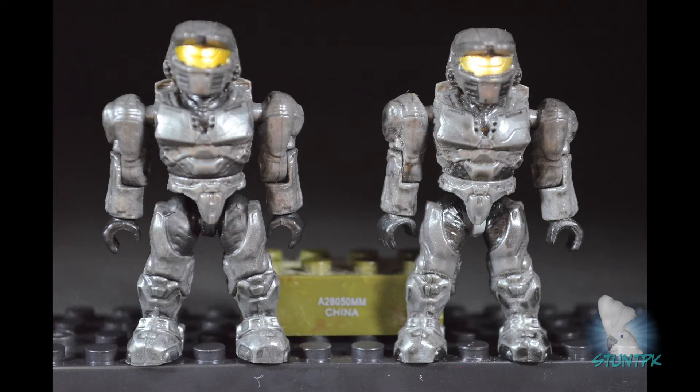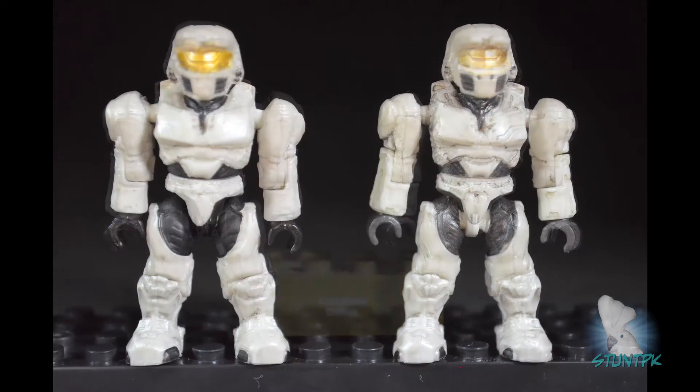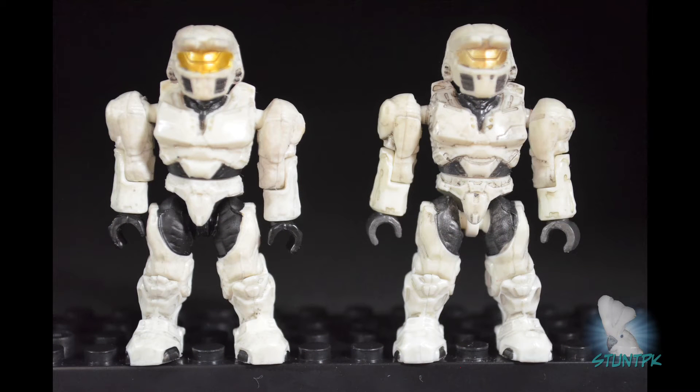Unlike the cyan Spartan, the Under Armour and hands are black on both steel figures. Next, we have the white or Arctic Spartan — original on the right, new on the left. Here again there is a difference in the amount of wash applied. The original has gray hands and gray Under Armour, whereas the new one has black hands and black Under Armour. Also note the white leg stem on the original figure versus the black leg stem on the new figure.